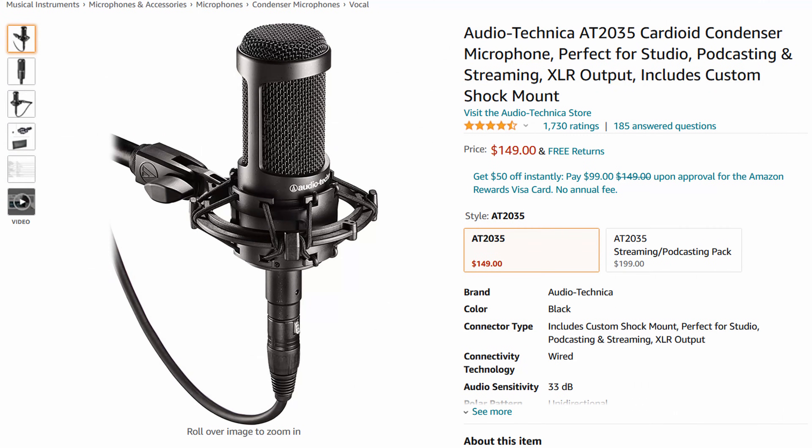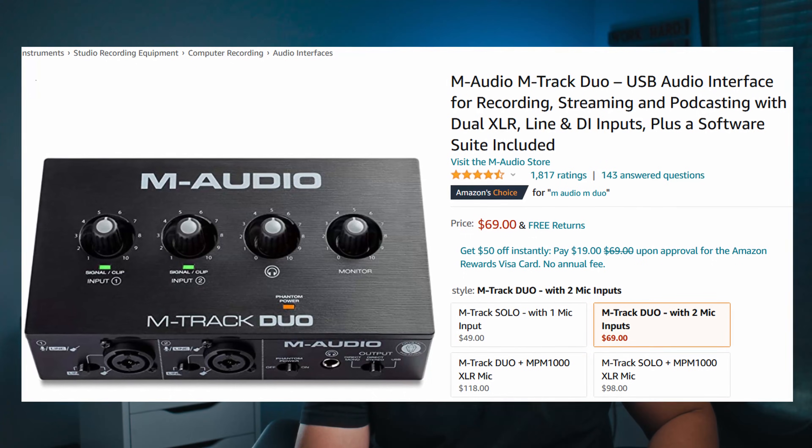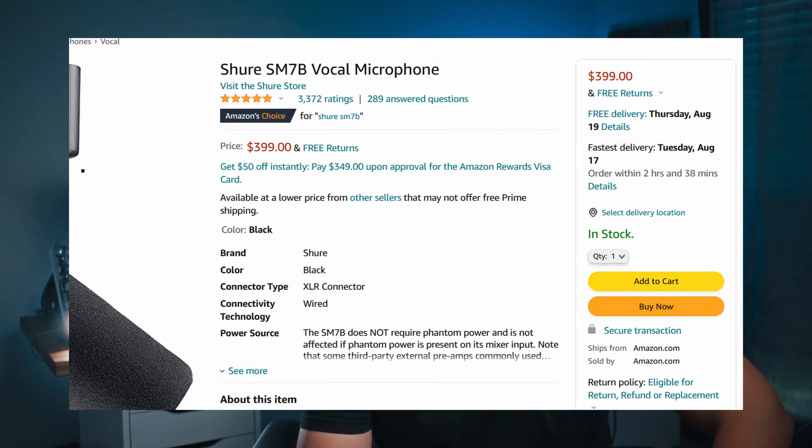Question number two: what is your mic setup, and is that your audio source for all your tutorials? Yes, I actually just recently upgraded. I know it's an Audio-Technica — let me check my recent order. Yes, that is an Audio-Technica AT2035. And it's being run into an M-Audio M Track Duo, which is a fairly affordable, super budget option. I was deciding between this and the Shure SM7B and went with this one.